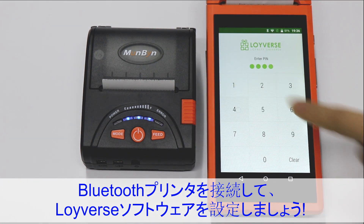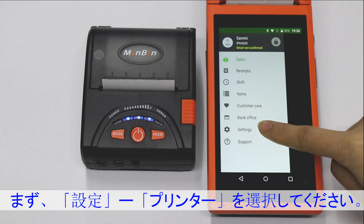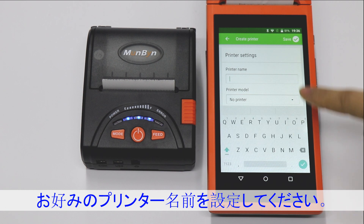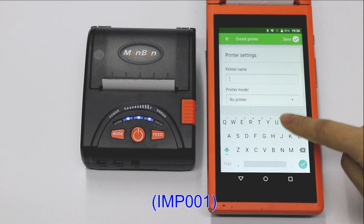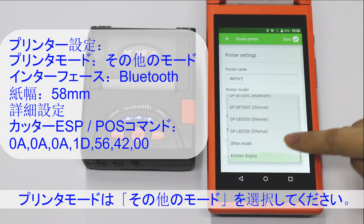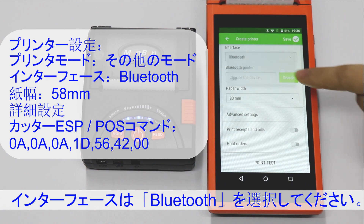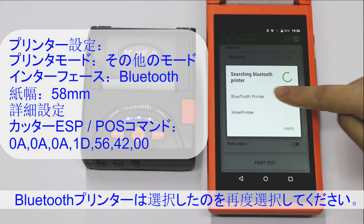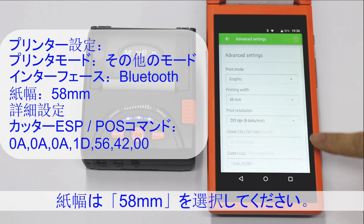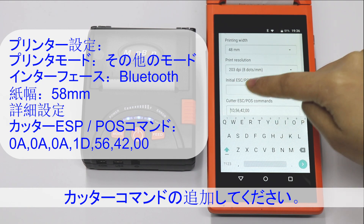Now we can configure from the Loiaverse software. First go to Settings, then Printers. The printer name can be anything you like — for example, MP001. The printer model should be set to other model, and the interface is Bluetooth. Select the Bluetooth printer you paired. Paper width is 58. Under Advanced Settings, you can set the cutter commands.